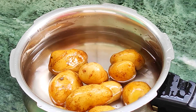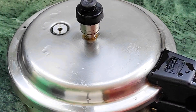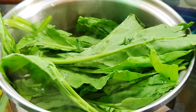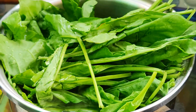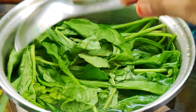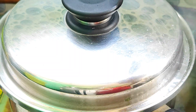I will boil the aloo — first half a kg. I will put it in the cooker and then in the pan. I will boil it for 10 minutes until it becomes soft.